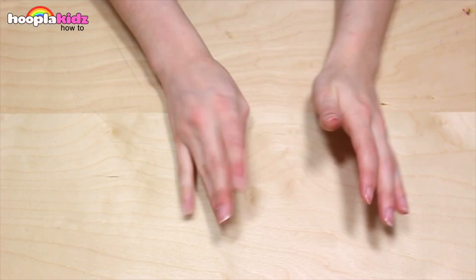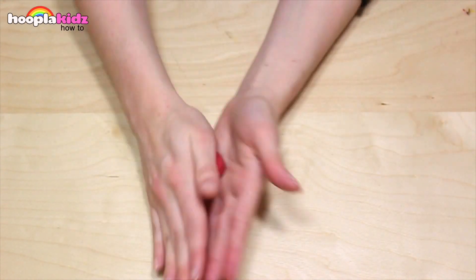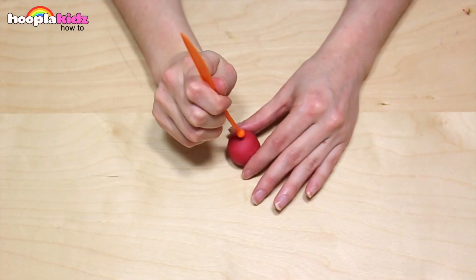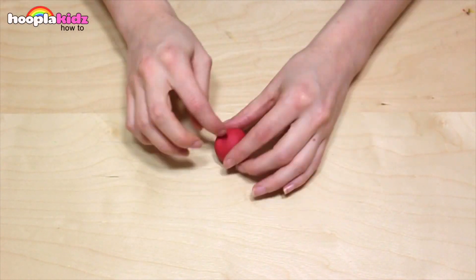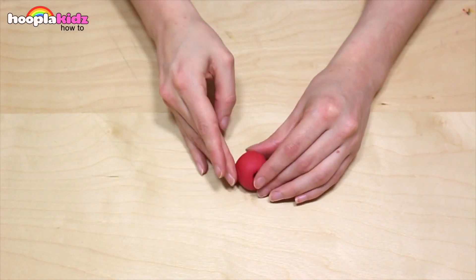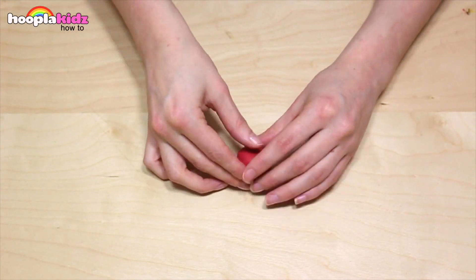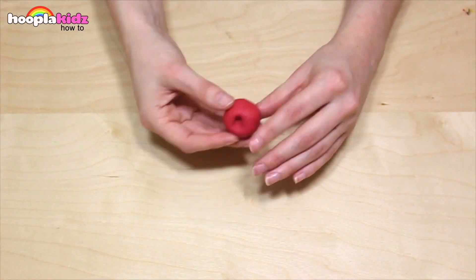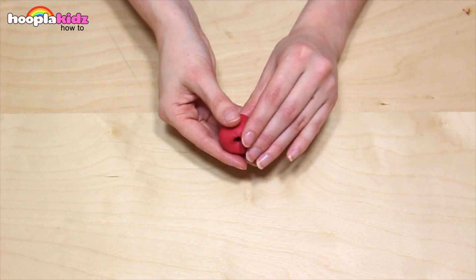So now I'm going to make some cherries. I'm starting with the dark red Play-Doh — I want to make a ball shape. I'm using the edge of my Play-Doh knife to create an indentation at the top, just like I did with my apple. Now repeat this process again, because I'm making two cherries.